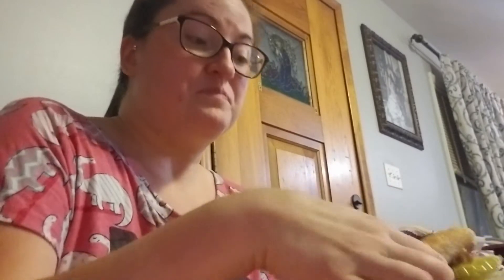My husband just started eating his and he made three sandwiches. He doesn't normally get that crazy about all the food I make, but he really liked this one. It's really good, guys.